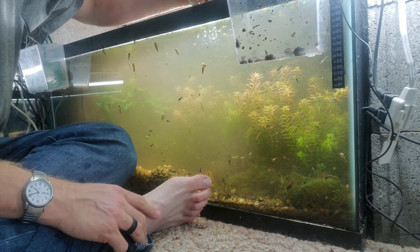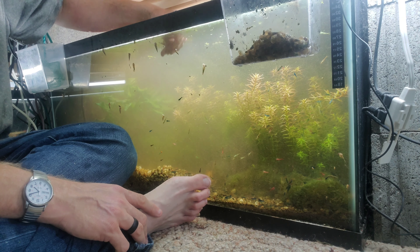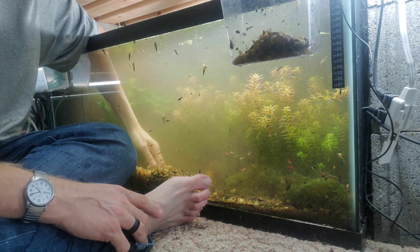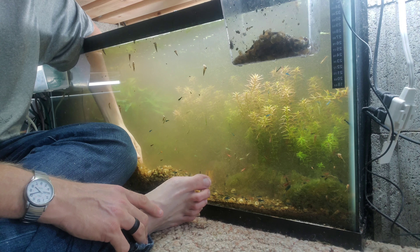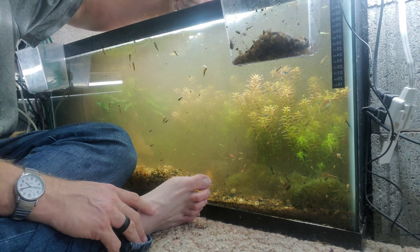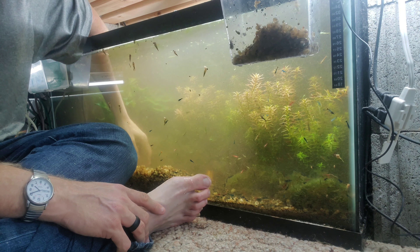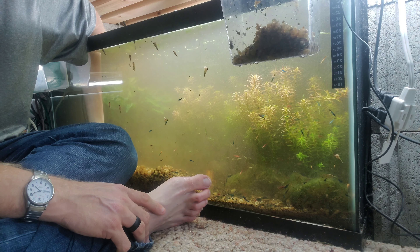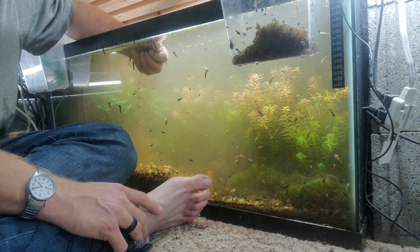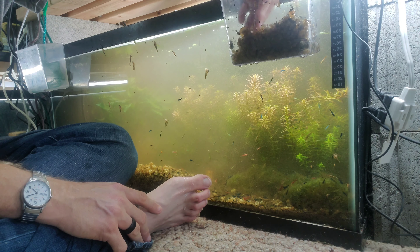Hopefully I'm not getting that many shrimp — I'm sure I'm not. I can't guarantee it; I'm sure I'm probably getting a couple. Yeah, these are almost all empties, but there are plenty still alive. So that's the process.